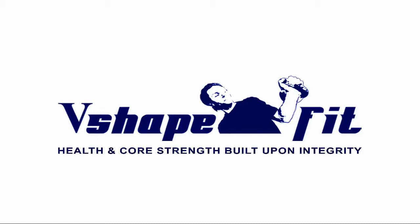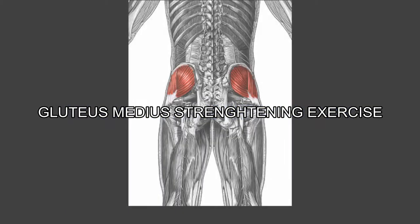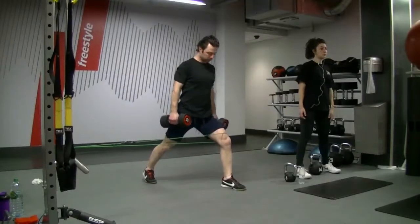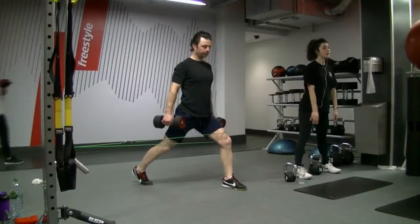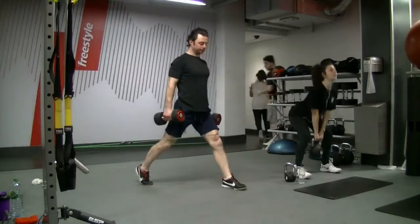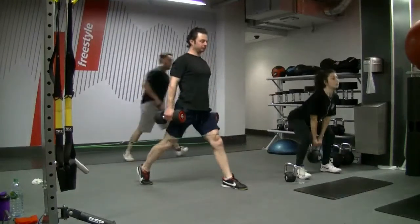In this video we're going to look at a small muscle in the hip area called gluteus medius. The primary function of this muscle is to stabilize the hip joints, and the secondary function is to abduct and internally or externally rotate the hip joints.